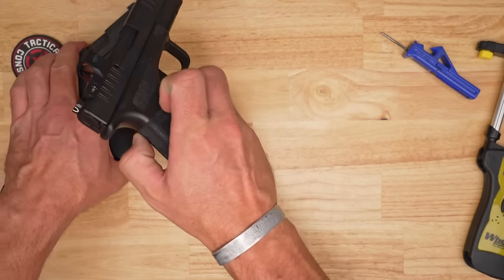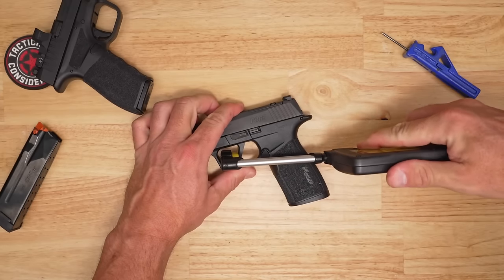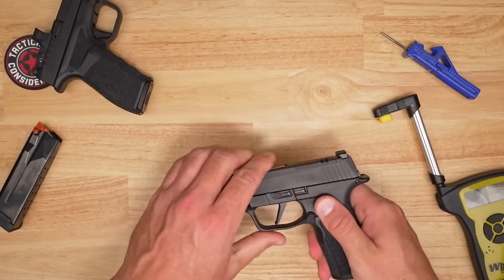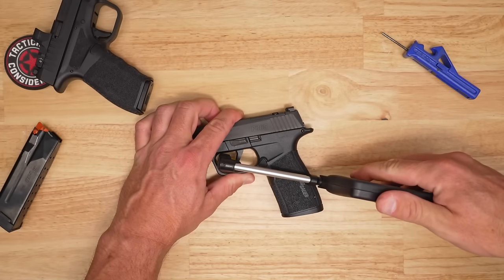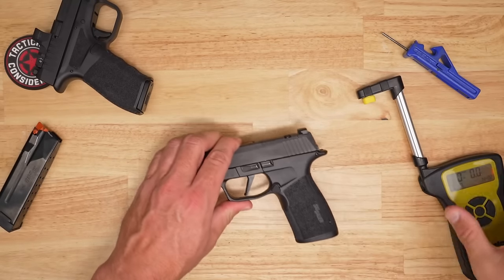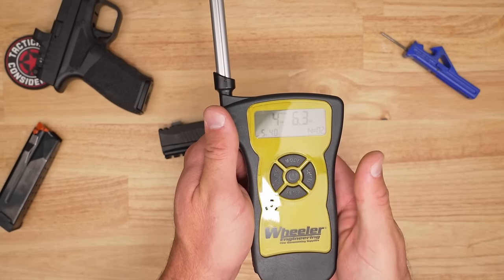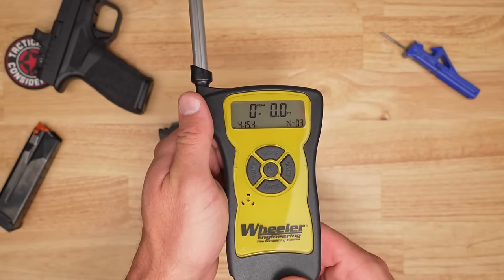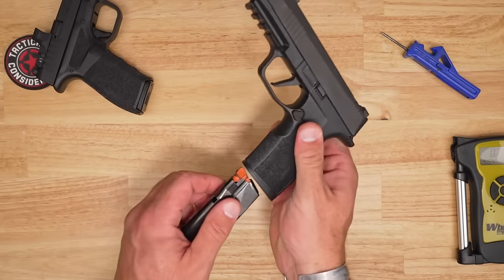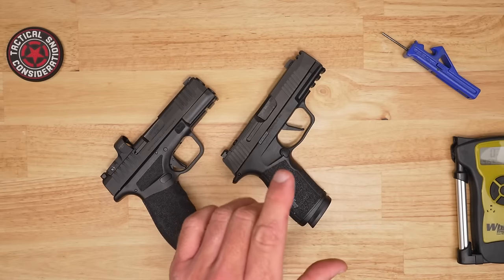Now the Sig X Macro on the gauge: first pull is 5 pounds 2 ounces — feels a little lighter than that. Second pull is 5.5 ounces. Third pull comes down to 4.6 pounds. Overall average comes in at 4 pounds 15 ounces. Both pistols have about the same round count through them, so neither one is more broken in than the other.